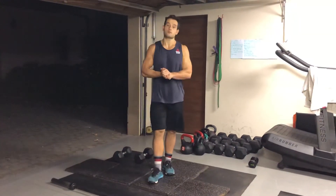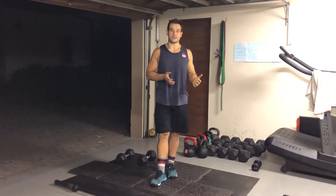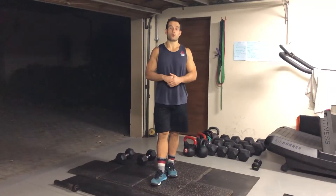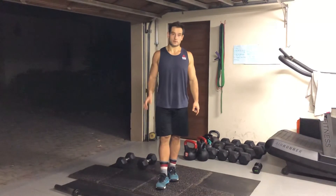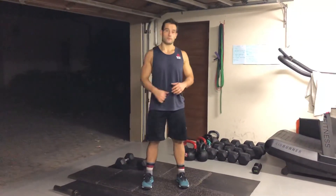We are going to do five rounds of the following. It's a home workout version of Helen. We're doing five rounds of a 400 meter run, 21 kettlebell swings or dumbbell swings, and then nine strict pull-ups. Now, how do we scale this or change the movements if we don't have the equipment?